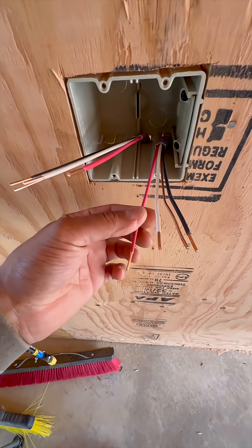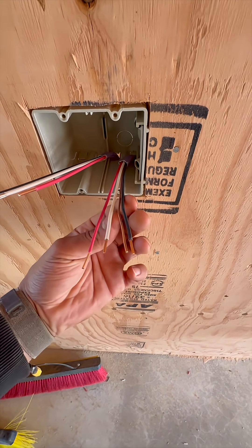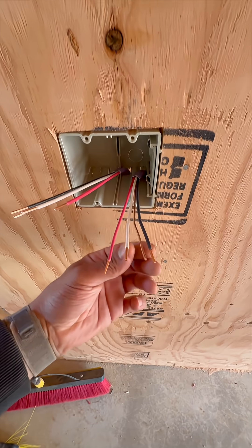So one outlet is going to get the red wire for its hot and the neutral, and the other outlet is going to get the black wire and the same neutral. So they're going to share that neutral.